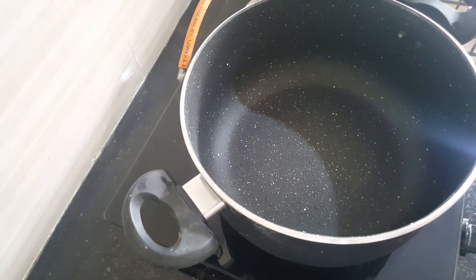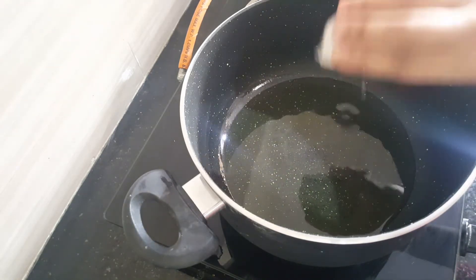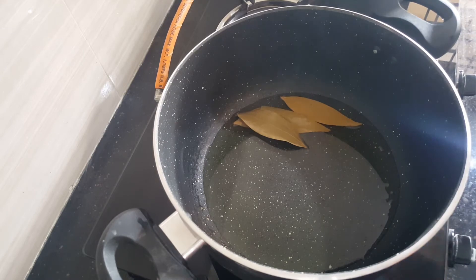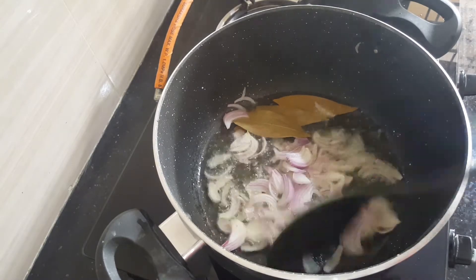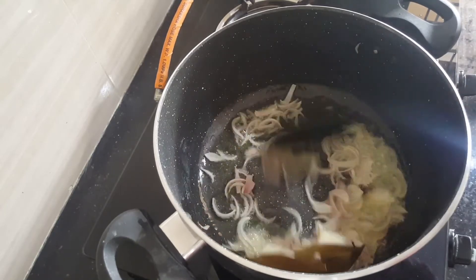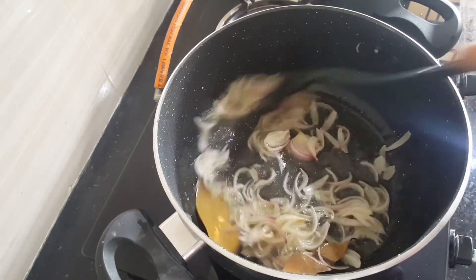Heat the pan and add about 3 tablespoons of oil. Once the oil is hot, add bay leaves and then add the chopped onion. Sauté the onion until it gets a golden brown colour.